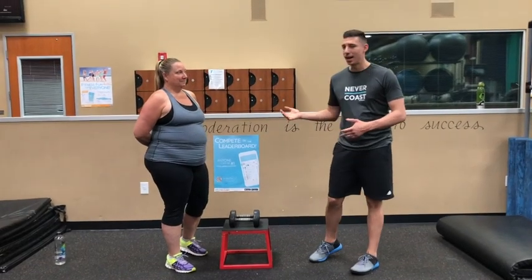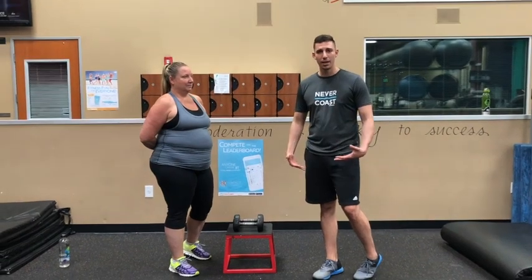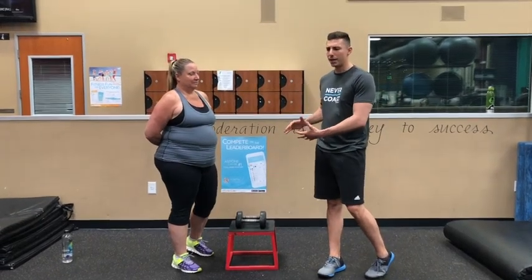So I'm here with my client Jennifer again, we're in a gym setting this time. We're going to be running through two different exercises today. One's going to be focused on lower extremity — we're going to use a step up. One's going to be upper extremity — we're going to use bench press, and see if we can point out any deficiencies.